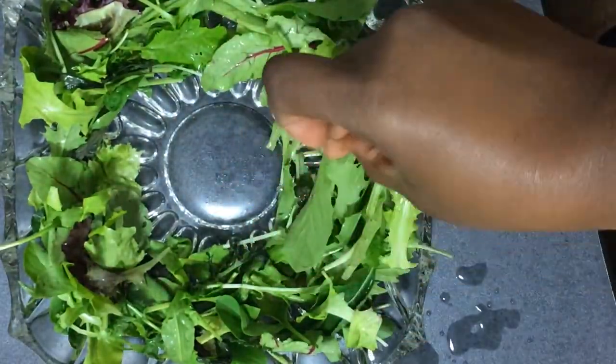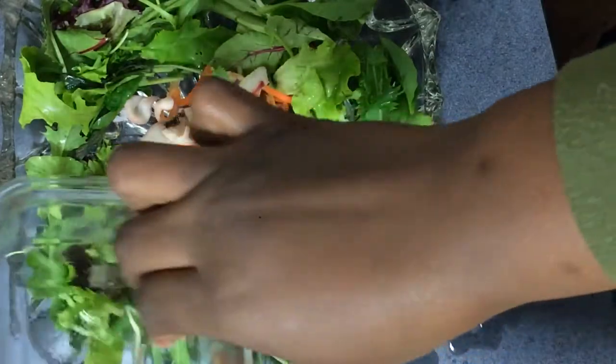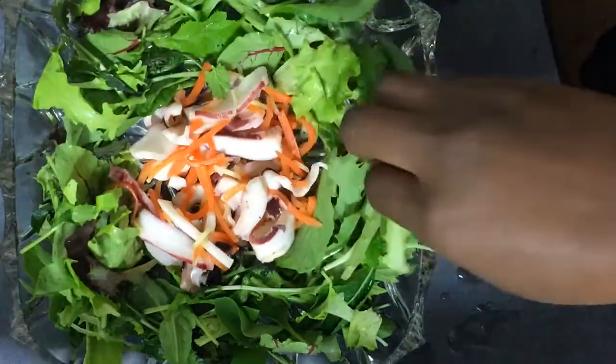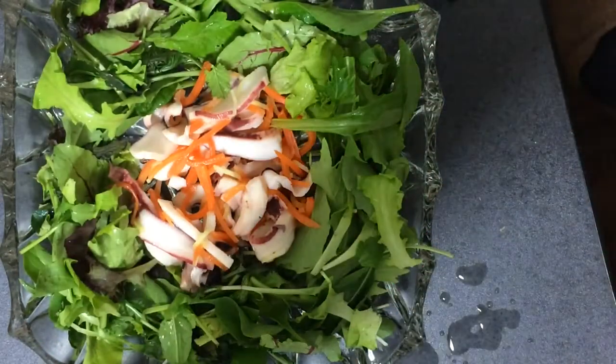Then I add my protein. This is from the sea. I place it in the center, alright. And I think this looks pretty good and you can just start to indulge — but I won't. I go a step further.